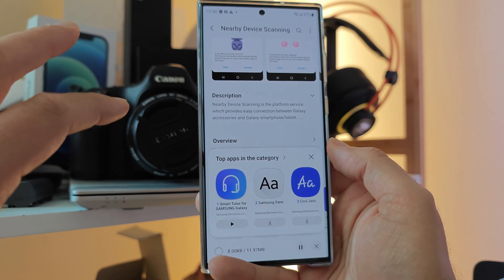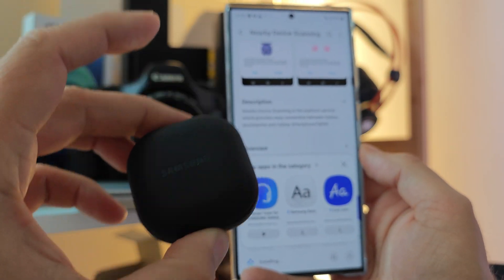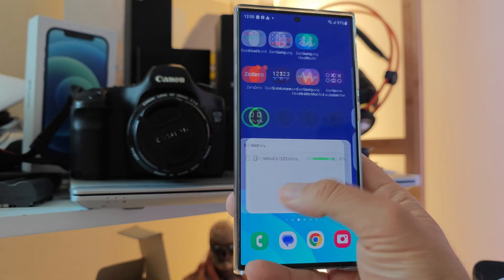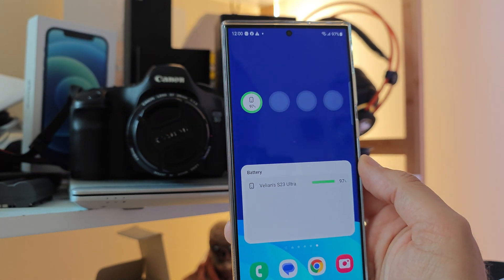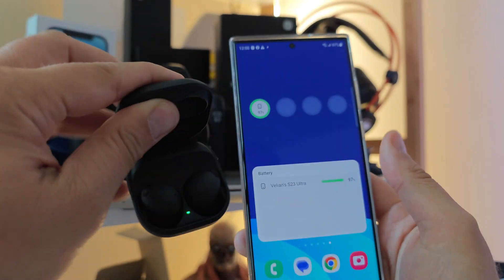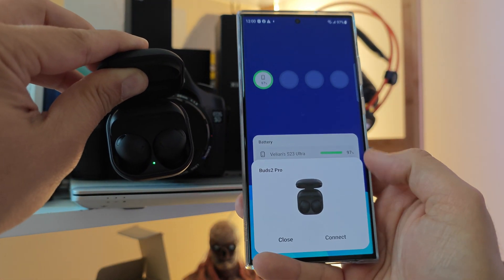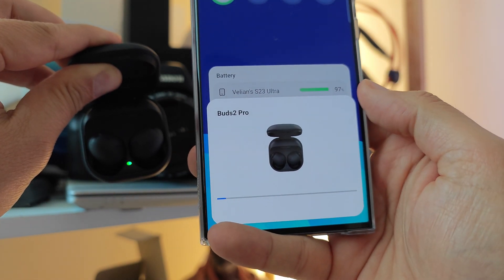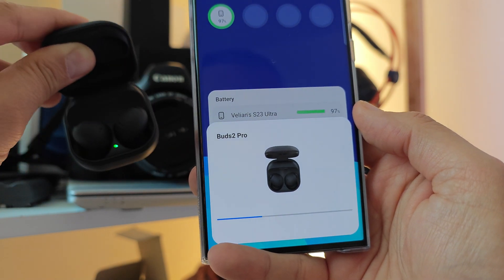I'm going to hit the Update button and show you how I am connecting my Buds Pro using this marvelous battery widget. As I'm updating it right now on camera — boom, it's there. Connect. So I can apparently connect to my Buds even without using the Bluetooth, which is actually quite nice.